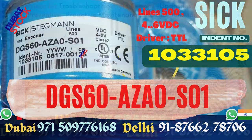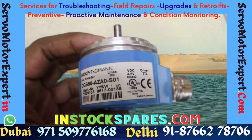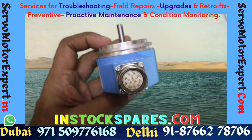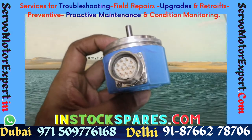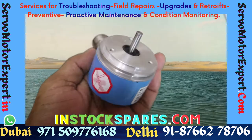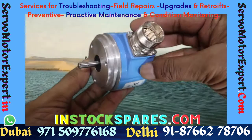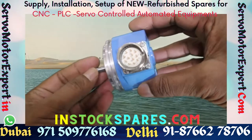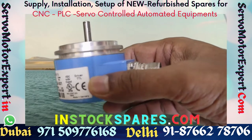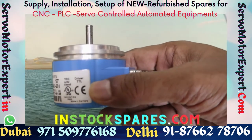The encoder you see here is a special shaft version of the DGS60 servo flange mount. The special version is indicated by 'Z' in 'AZ A0'. The shaft is longer than the standard servo flange version, which is beneficial for some machines. This encoder is right here in our stock — we buy it for special machines that we service. We service a lot of machines in and around UAE, and in order to shorten the repair cycle time, we keep a lot of encoders in stock.